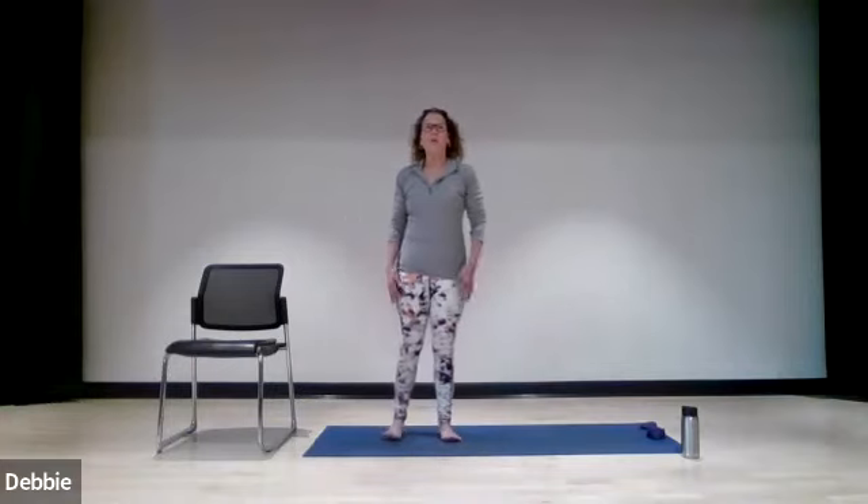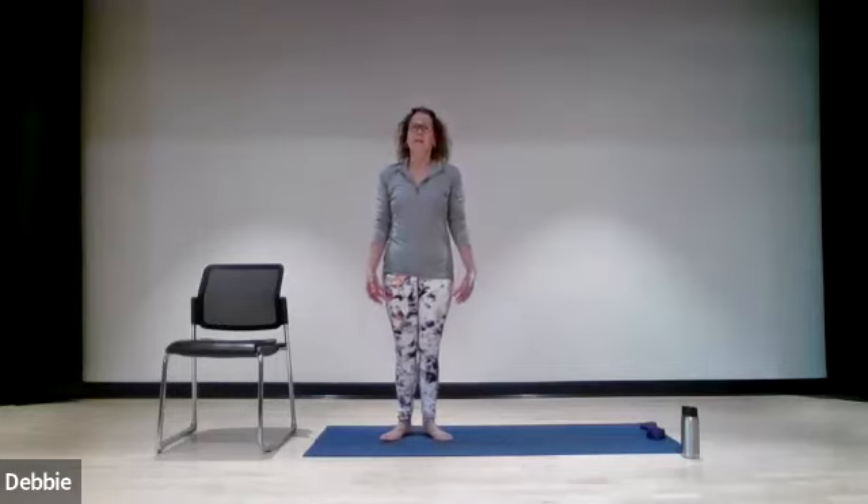So why don't we just stand up and get the show on the road here? My feet are slightly together, toes are out, kind of in a V position. We're just going to lift our heels a little bit as we bring the arms up towards the sky, or any range of motion — you know how to modify it for yourself. So inhale as you lift the heels, bring the arms all the way up. Exhale, bring them down.